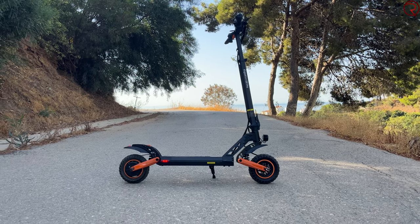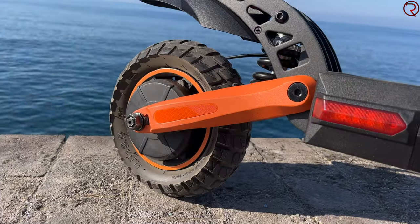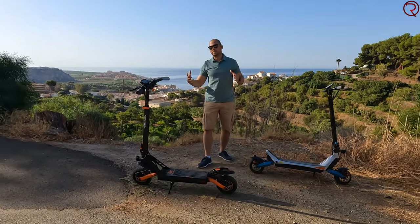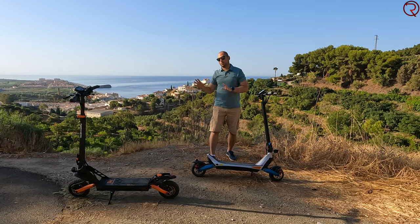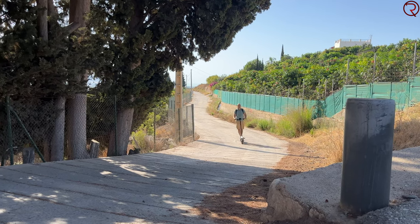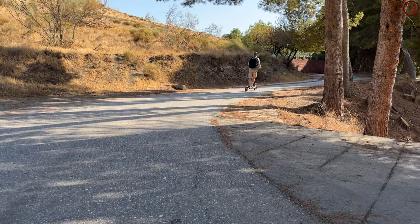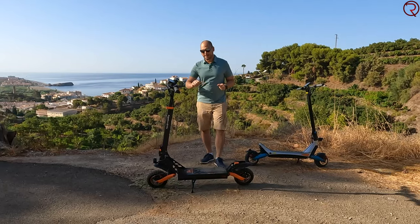The 600-watt motor is located in the rear wheel, with a peak power of 1,000 watts. I was quite happy with the power from this scooter. It's not as powerful as some higher-end models, but it's powerful enough for most situations. Even going uphill it can take me up most hills — not all hills, but it does better than a lot of other scooters I've tried. Appropriate power for this particular scooter.